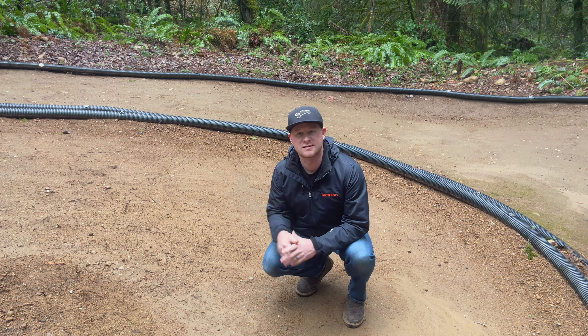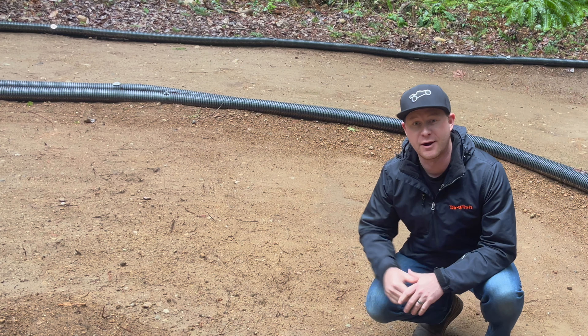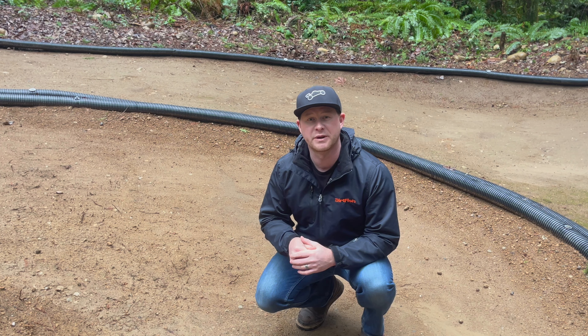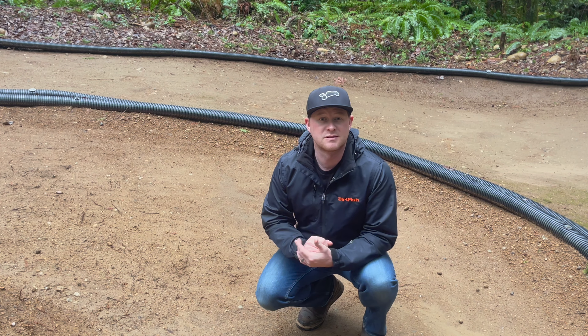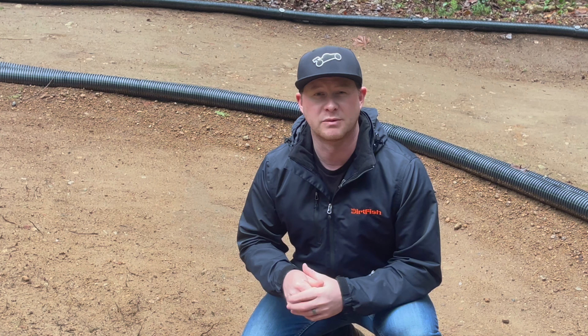If you want to be faster, more consistent, and win more RC car races, this is where it's going to happen — not specifically right here, but in the corners. In this video, I'm going to give you some simple steps to make some great corners, give you some pro tips along the way, and share some really specific, important knowledge that made me a better RC driver.